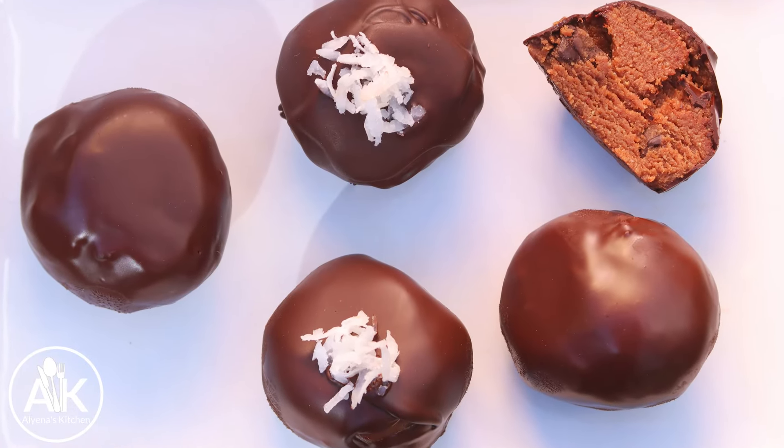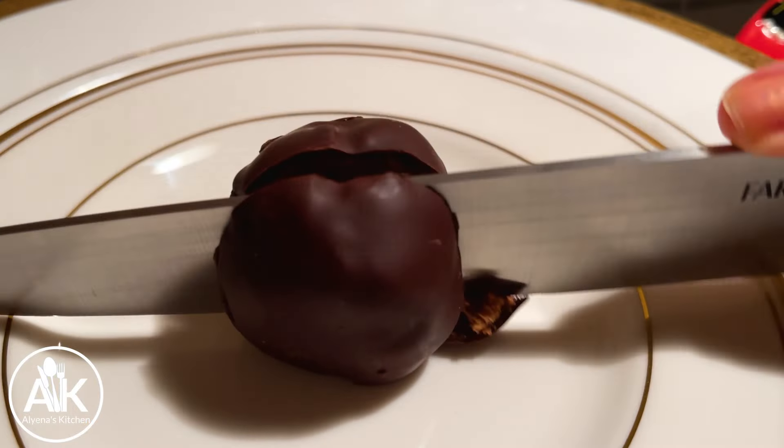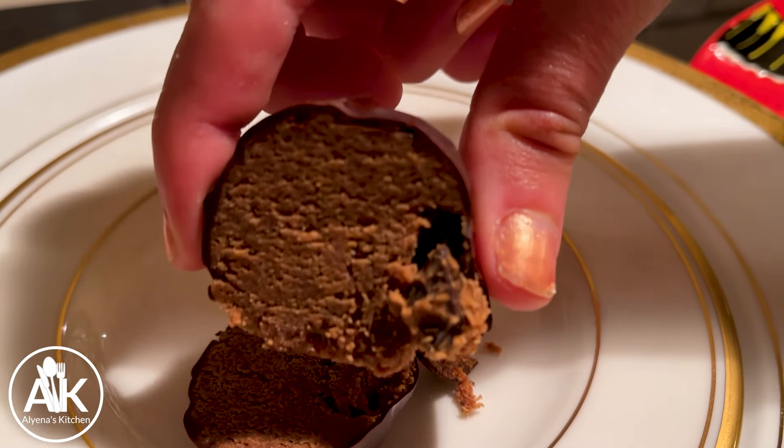Here we have our first batch of truffles out of the freezer and they look so delicious. I love it because the chocolate is super silky smooth. Now it's time to taste our truffles — this is actually my second one, but I'm still going to taste it because they are so good. These truffles are so delicious and full of good chocolatey flavor. They are one of my favorite desserts when I'm trying to eat a little bit cleaner but I still have that nighttime craving for chocolate.